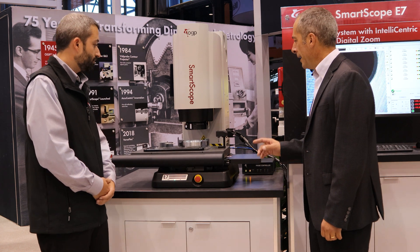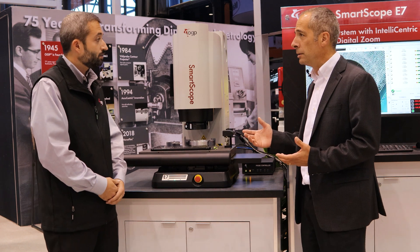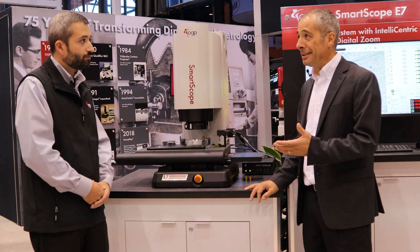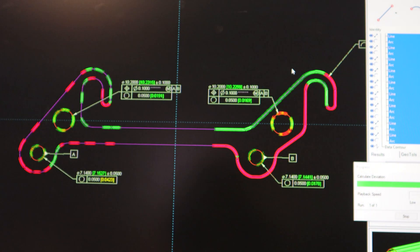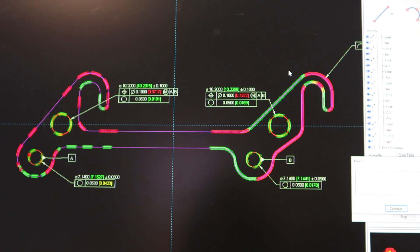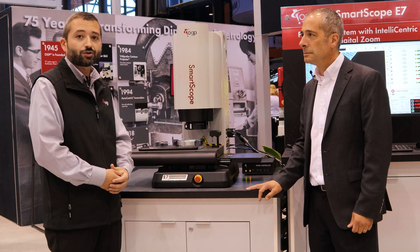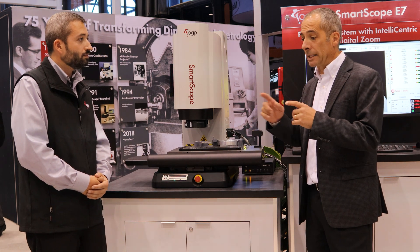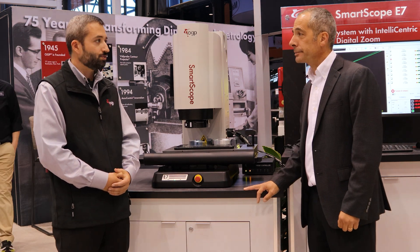This is running the new version 8 of MeasureX software. Previously with MeasureX you could get MeasureFit, which was a secondary software to do 2D GD&T fitting — things such as profile. Now that is embedded directly into MeasureX as an optional feature within the software to do 2D fitting. That's going to save users a lot of clicking between two different software packages because everything is in one package.